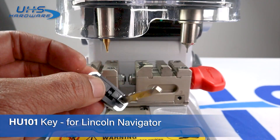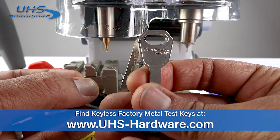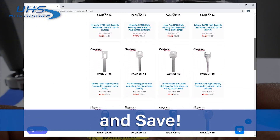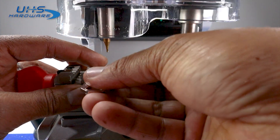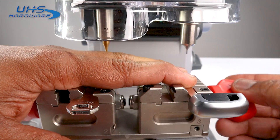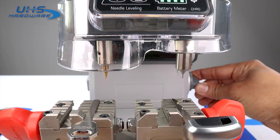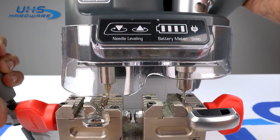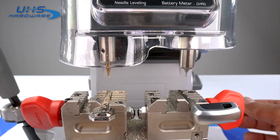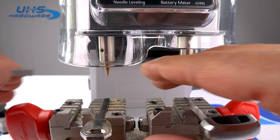Today we're going to be cutting an HU-101 high security key for a Lincoln Navigator. I'm going to be using a Keyless Factory high security metal key HU-101. Keyless Factory has some of the most affordable high security test keys out there — you've got to check them out. They can easily be found by typing MTK in the search bar at uhs-hardware.com or by searching the keyway HU-101. Now I'm going to line these keys up at the tip using a shim, then go ahead and cut our new duplicate. Once that's done, I'll clean it off, flip it over, realign it, and continue.